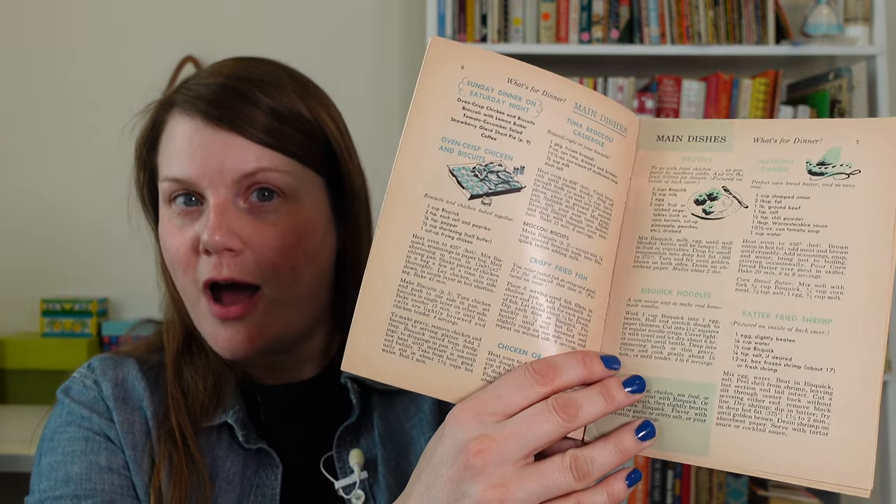There was another recipe in here where I thought, you can make that with Bisquick? — Bisquick noodles. I've never in my life thought of making noodles out of Bisquick, but it's just Bisquick and egg. So basically you can do this with flour too; they're just telling you to use Bisquick. I wonder what the difference is. I should really try one with flour and egg and one with Bisquick and egg and see if there's an actual difference.